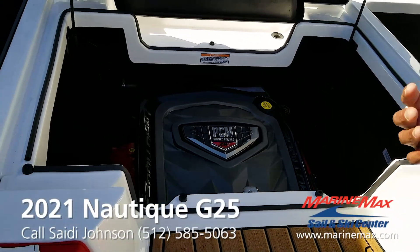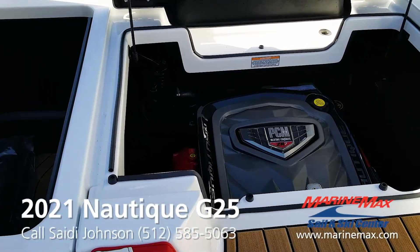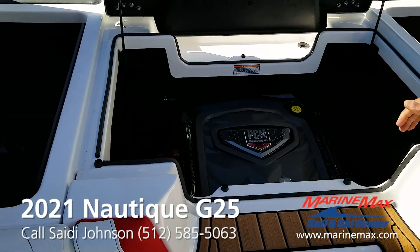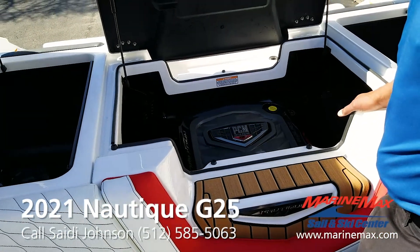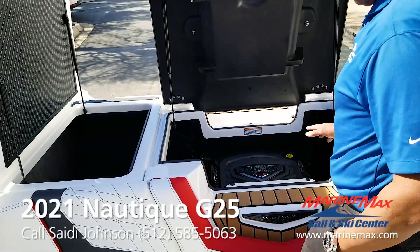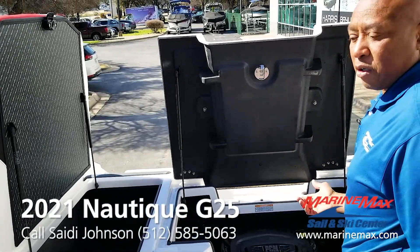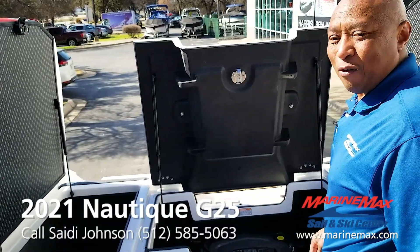This boat and these boats are about having tow power, for pulling mid-range torque. This engine has a lot of torque, and this boat will be able to function and operate without being overworked or working too hard for you. So this is a great choice in a motor, the 475 horsepower. A lot of people choose the 450 and it's a great motor, but this one works a little less to get the job done.